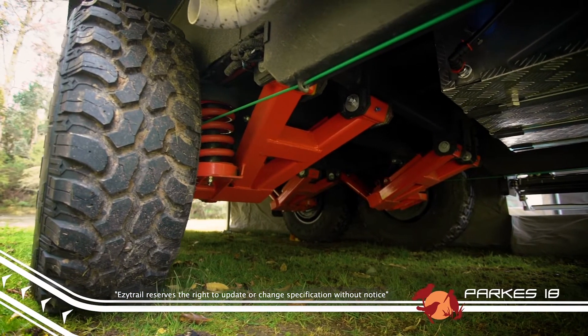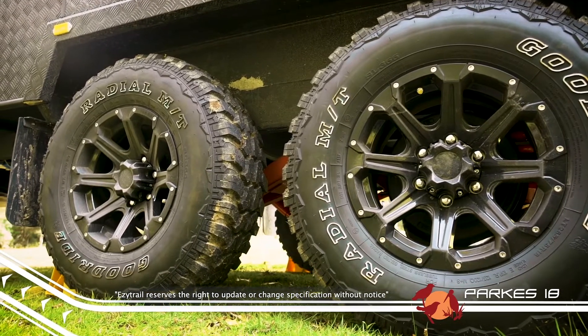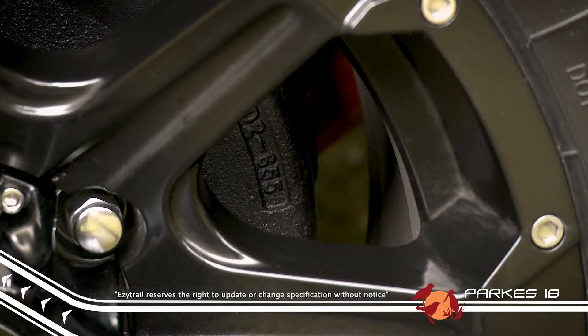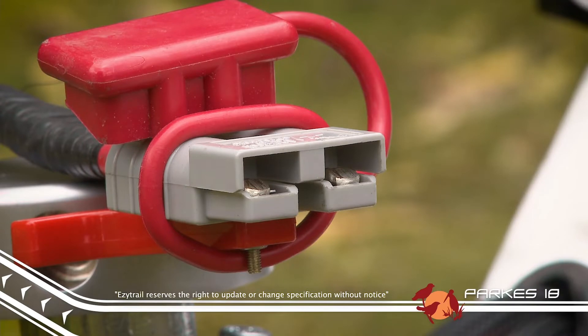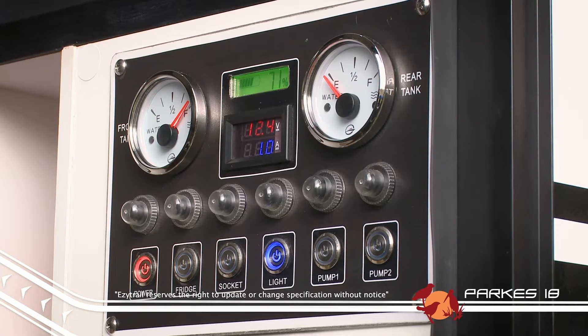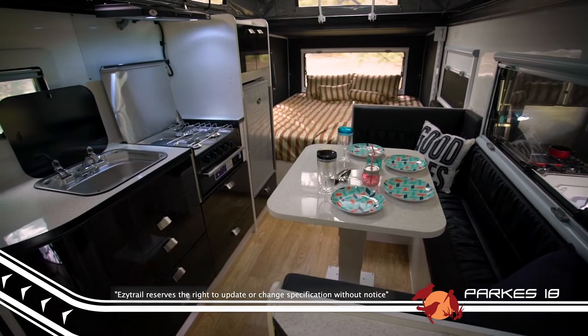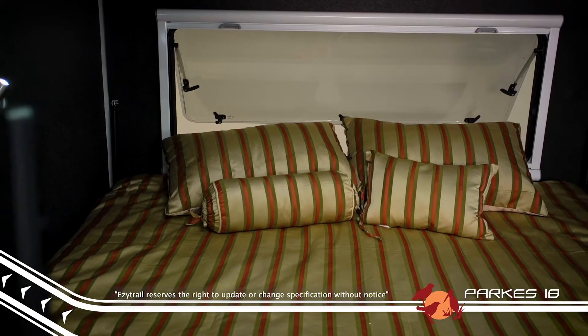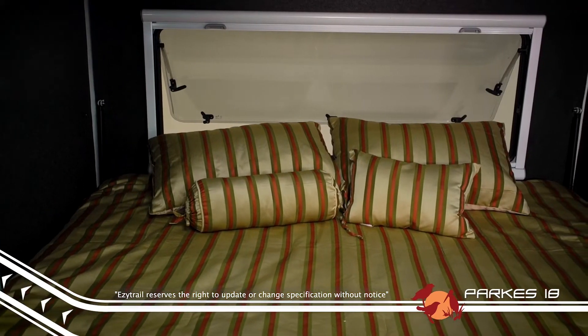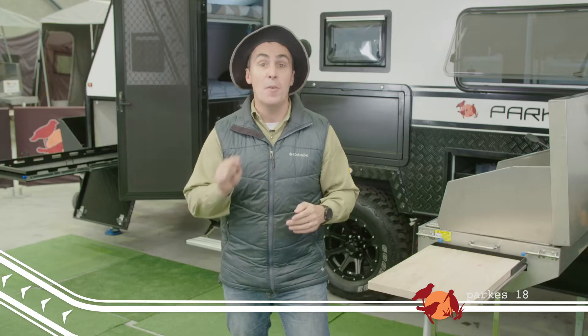With solid alloy off-road wheels, the Parks is ready for whatever you want to throw at it. Big 12-inch brakes are a standard inclusion. There's even an Anderson plug ready to go to keep the 3 by 100-amp-hour batteries topped up while you're driving. Inside the Parks 18, you're going to love the clever design, featuring a full king-size bed and double bunks up the front that will accommodate up to three children, and a club lounge that will convert to yet another bed.